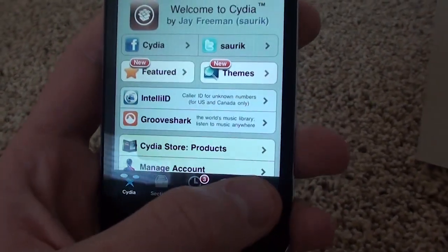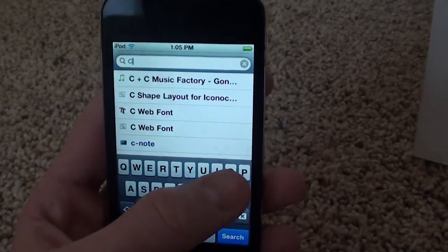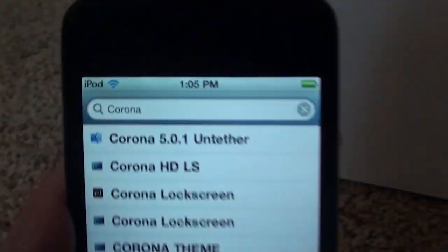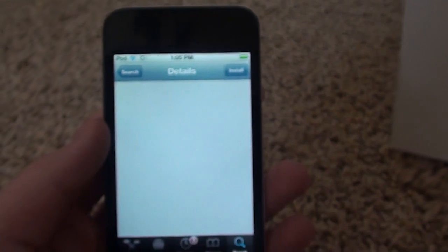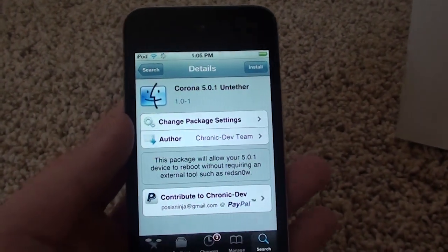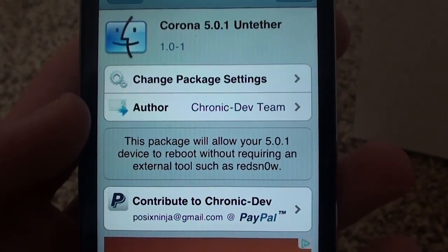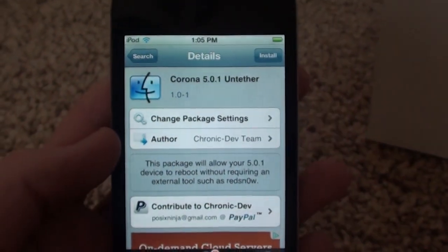Open up Cydia, press the search button, touch the search bar, and type in 'corona.' You should see a package called 'Corona 5.0.1 Untether.' Touch that, and as you can see, this package will allow your 5.0.1 device to reboot without requiring an external tool such as RedSn0w.